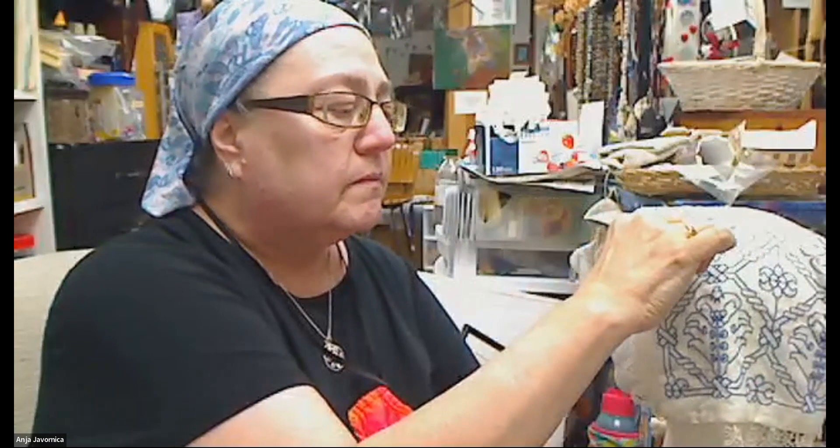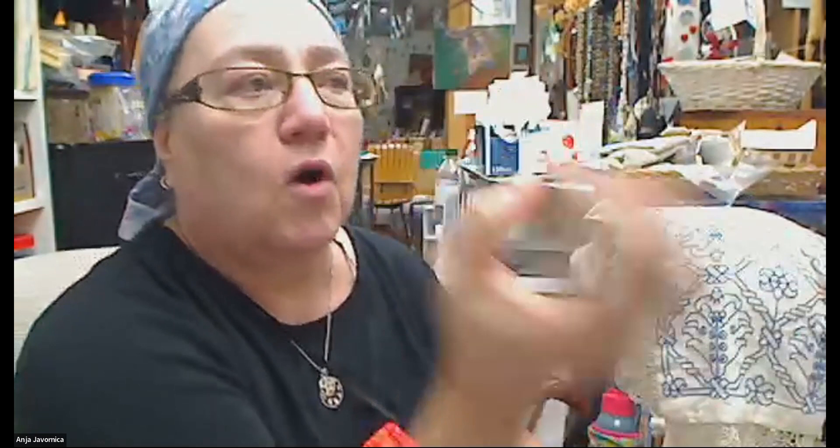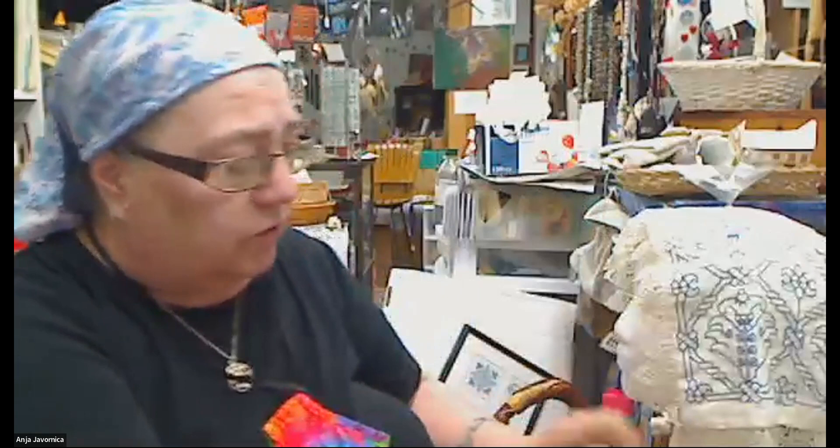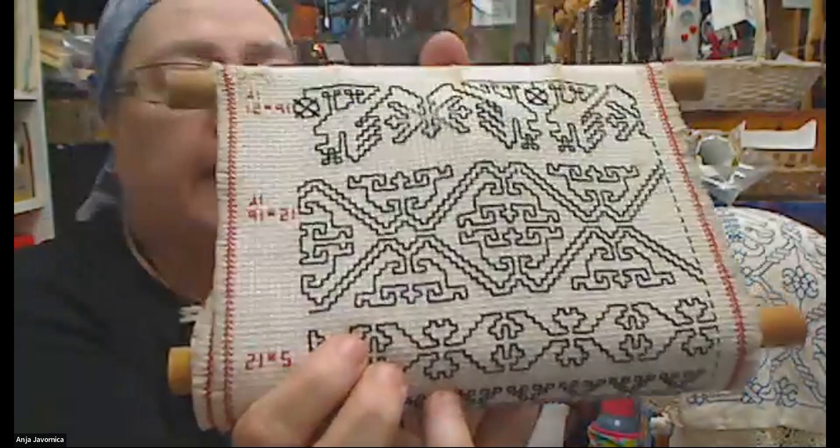In Italy the style started up and they were also using the traditional patterns they'd already had. From there it spread to Spain and Germany. The characteristic of the earliest blackwork is that the patterns are really horizontal-vertical — there are no diagonals in them, like this particular one right here.